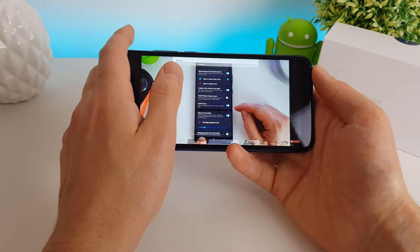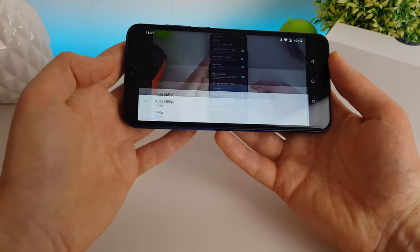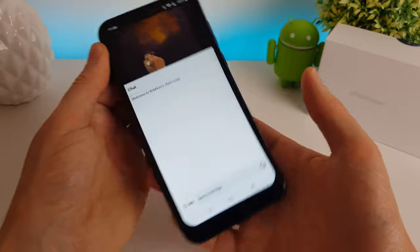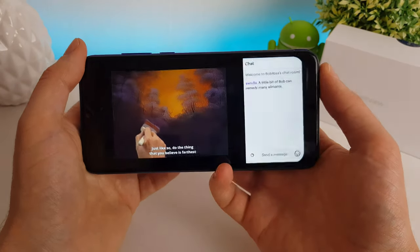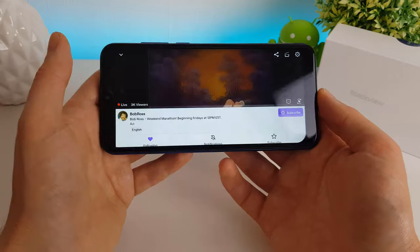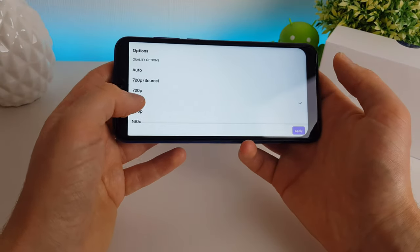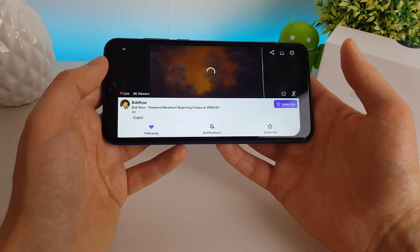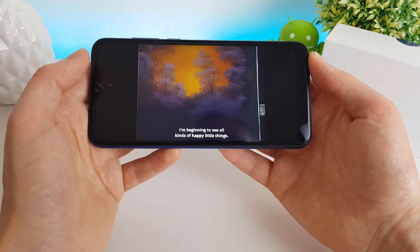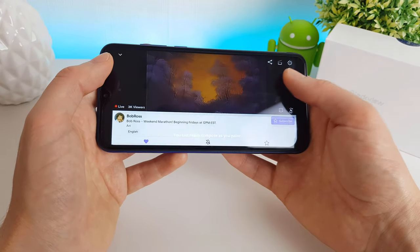Let's try another video application such as Twitch. You can see it plays the video fine, but it does struggle a bit when you rotate. If you try to increase the quality to 720p, it really does start to struggle to play. So I would probably leave it on 480p whilst watching videos on Twitch as well.